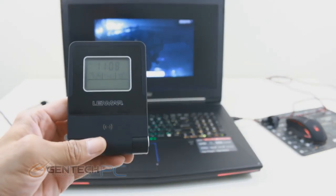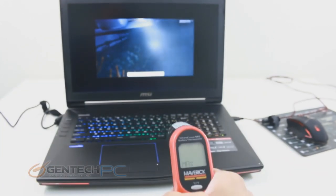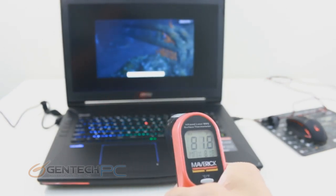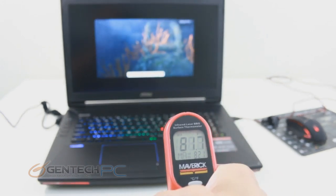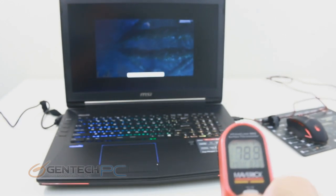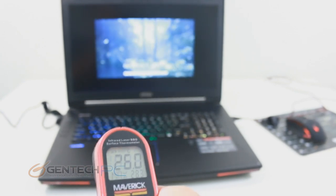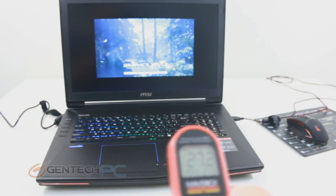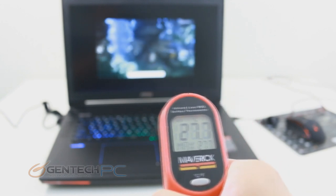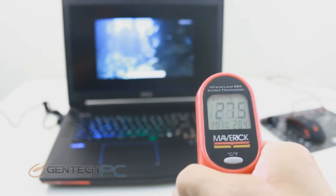The next test is the temperature test. Here's our ambient reading at 73 degrees. We're using an infrared thermometer to point at different hot spots on the laptop. What we're looking for is heat coming out through the keyboard area but staying away from the touchpad and palm rest, which need to stay relatively cool. We also want to see high readings from the exhaust vents — the more heat coming out of the exhaust, the more is being pulled out of the system, confirming the cooling system is working properly.